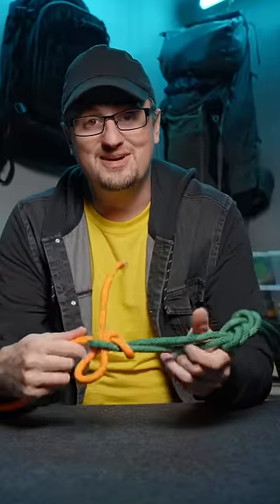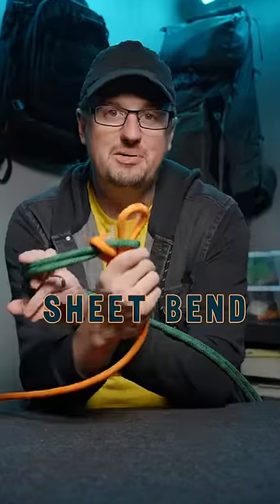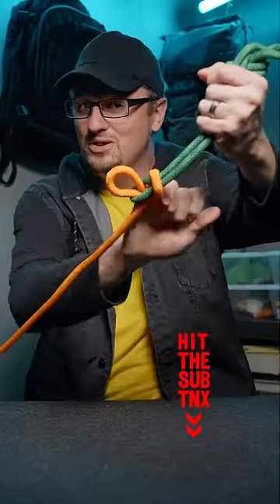If it looks familiar to you rope nerds, it's because it's a sheet bend but only reversed. So I hope you found that useful, or at least entertaining. We'll see you later.